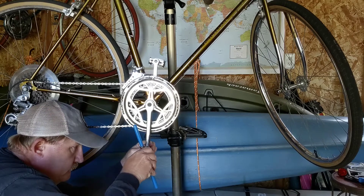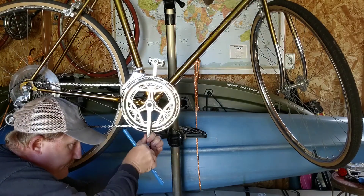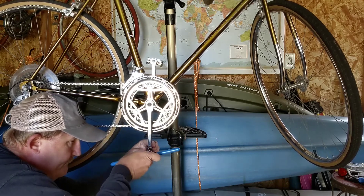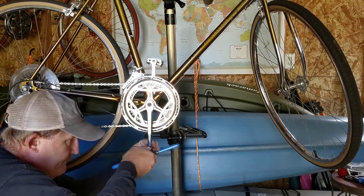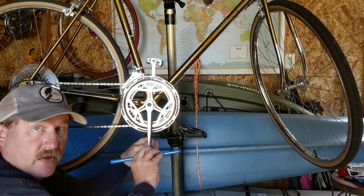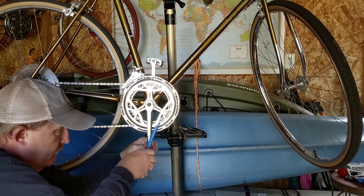This is the most challenging part of the process: getting the tap into the thread straight. It doesn't exactly fit because the threads are a different size than what you're tapping to, but you need to make sure it's in straight to start with in order for your threads to be straight. So invest some extra time to make sure you've got it right. The general theory is to turn half a turn and then turn back a quarter turn to get the flakes out.